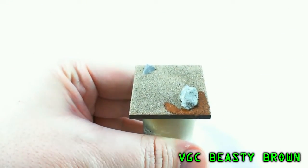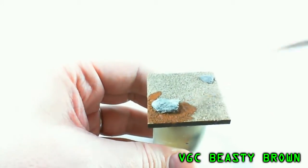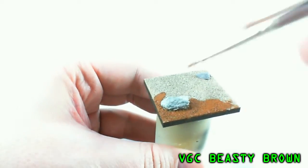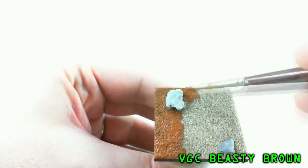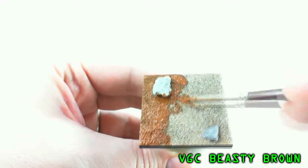Once that's completely dry, go ahead and base coat with Vallejo Game Color Beastie Brown. I'm a big fan of Vallejo paints, but if you're going to use a Games Workshop palette, this is Bestial Brown. Try to thin your paints a bit to get it penetrated into all the cracks and crevices, and don't worry if you paint a little bit on the rocks — we're getting to those later.